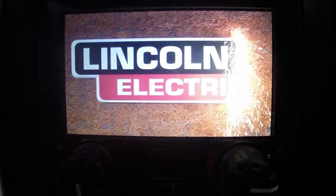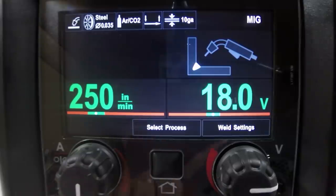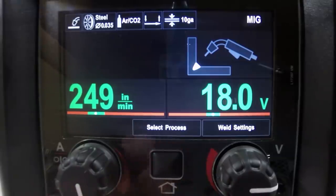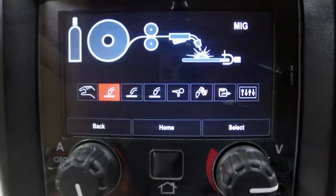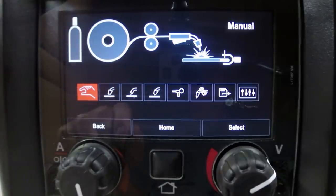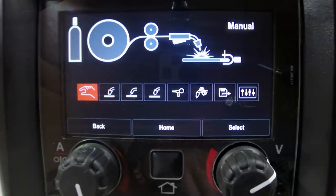Let's run through the settings on this machine — it's very intuitive. When you power up the machine, it has a really cool graphic that comes across a color display. Easy to look at, easy to read, easy to see. There are two knobs: one adjusts wire feed speed, one adjusts voltage, and there's a home button. You can turn the knobs or push in on them to trigger functions. The first icon is a picture of a hand, meaning you're in complete manual mode — the computer doesn't help you out at all.